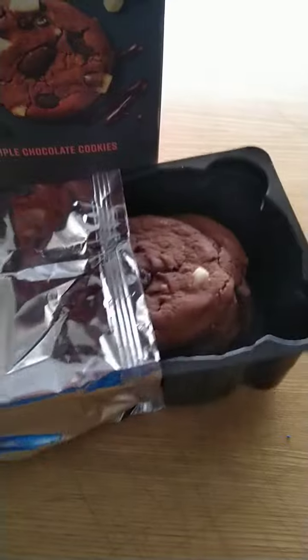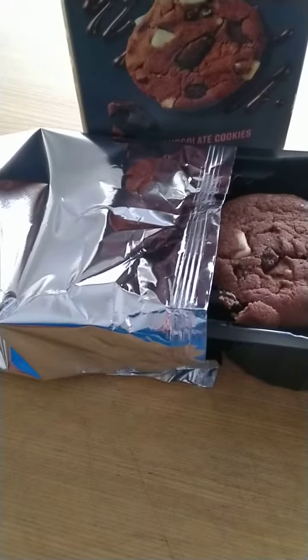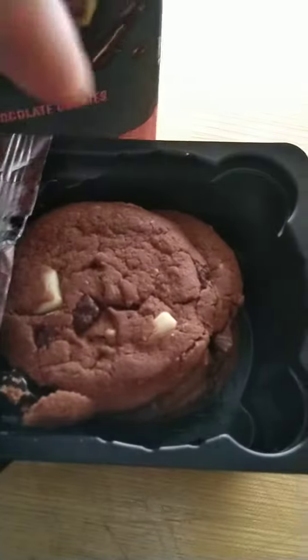It comes with a plastic tray and an aluminium foil. I can smell the flavours — quite chocolatey.